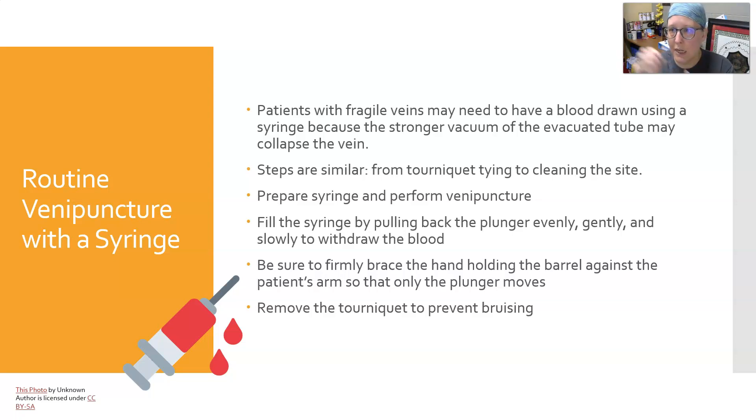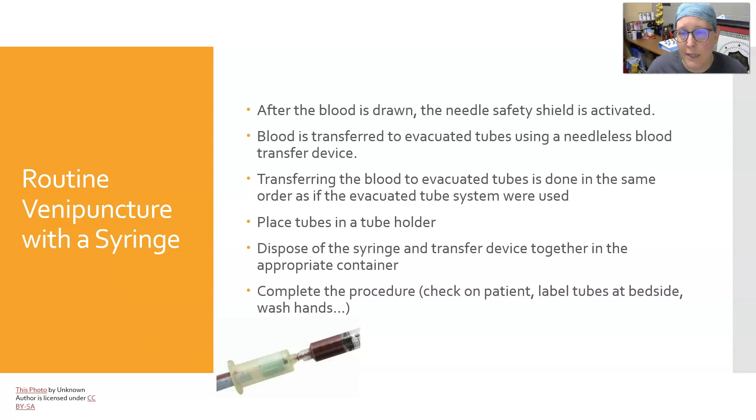Fill the syringe by pulling on the plunger evenly and gently to withdraw the blood — a slow, steady pull. If you pull too hard you could collapse the vein by creating a stronger vacuum and could hemolyze the blood. Make sure you firmly brace the hand holding the barrel against the patient's arm so that only the plunger moves and you're not pulling the needle out. Remove the tourniquet to prevent bruising, since if the patient's veins are more fragile they'll be more prone to bruising. After the blood is drawn, activate the needle safety shield — do not use the same needle to transfer blood into the tube.